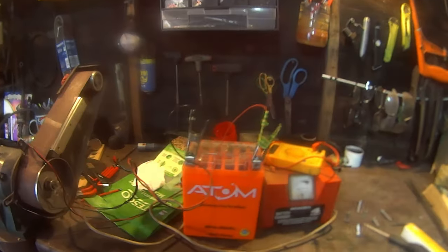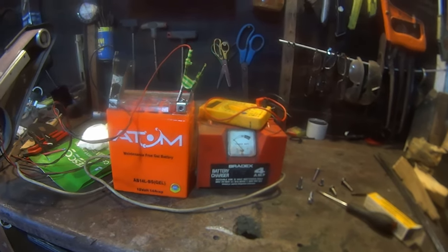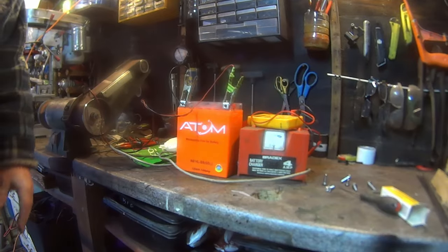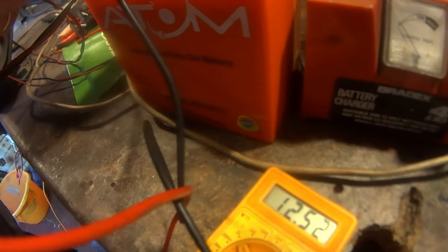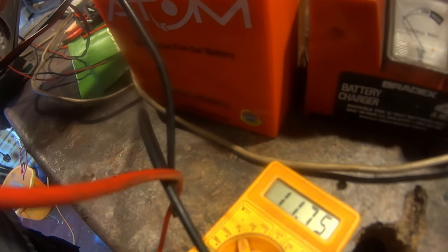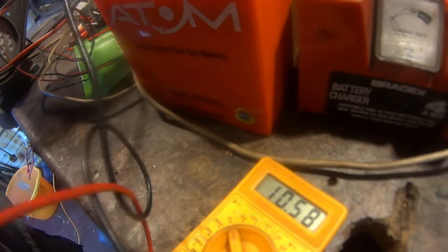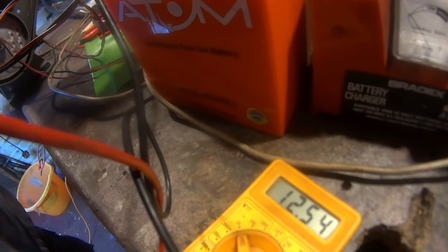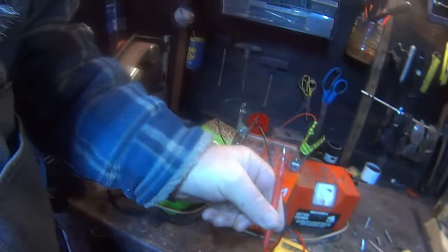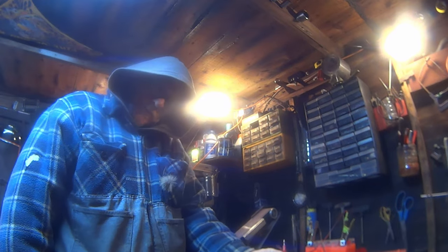So I've had the battery on charge for eight hours but it's only showing 12.5 volts, which is a little bit alarming. You can see it's 12.54 volts. Is that good or bad? I guess we'll soon find out.